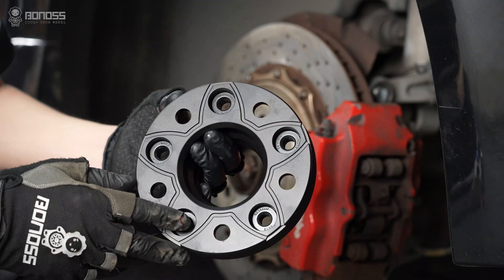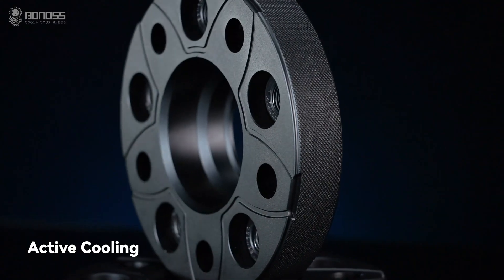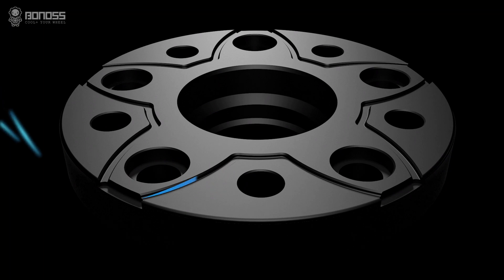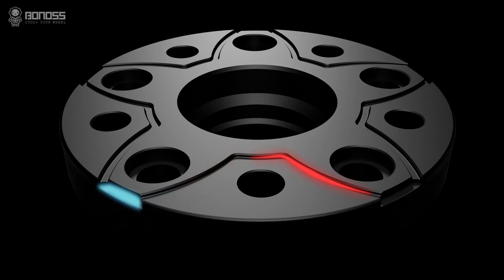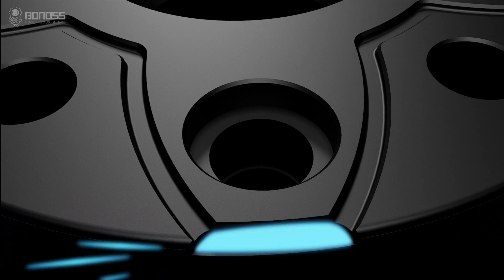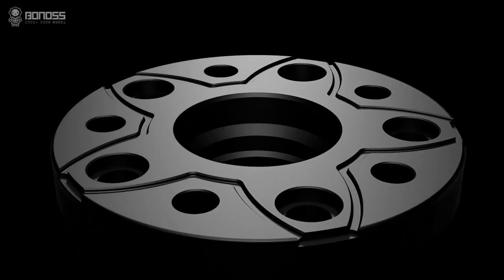The back of the Bonoss wheel adapters has unique grooves — a global patent active cooling design — which makes external air flow in and takes away internal heat, so as to achieve the purpose of active cooling, improve braking efficiency, and reduce the risk of driving safety.